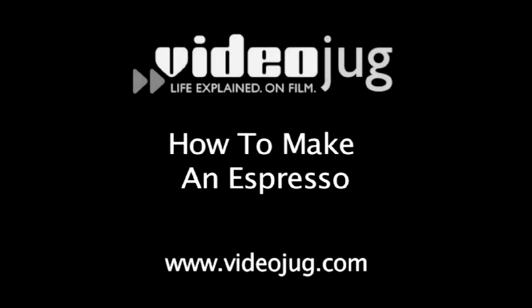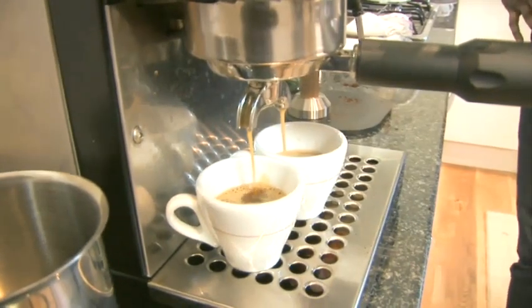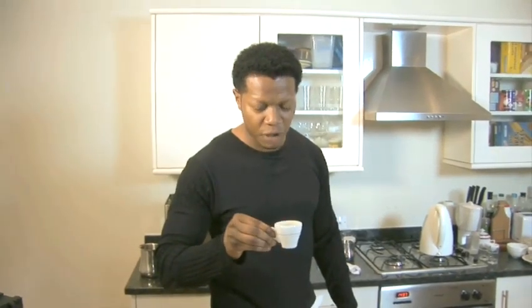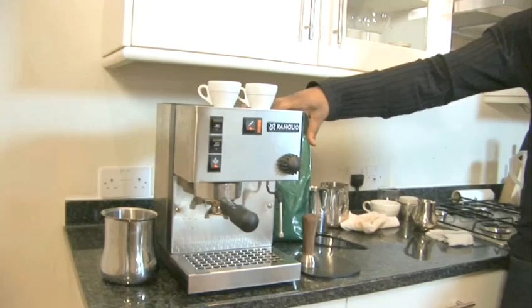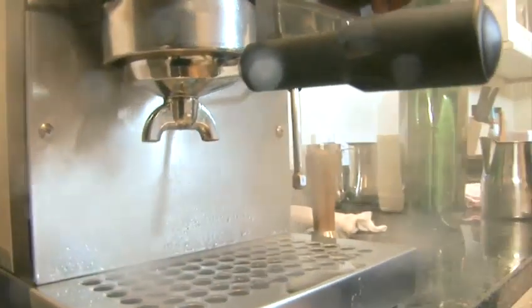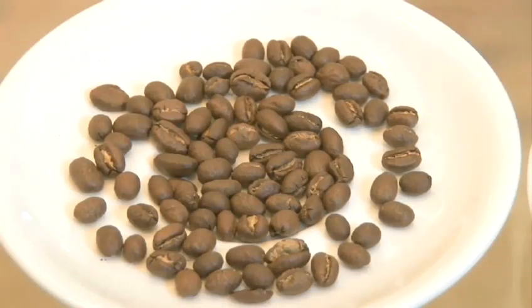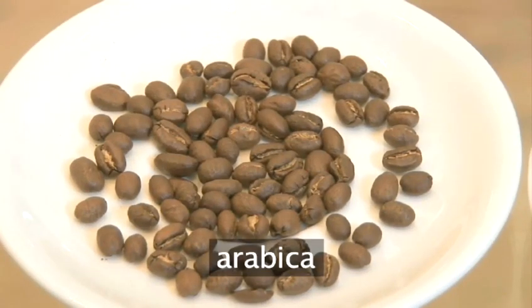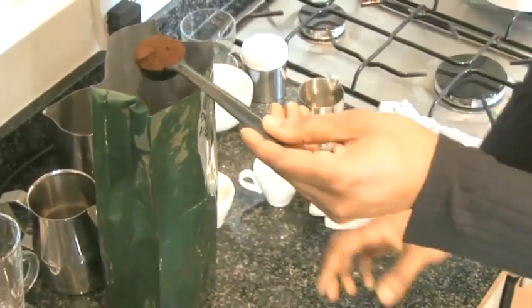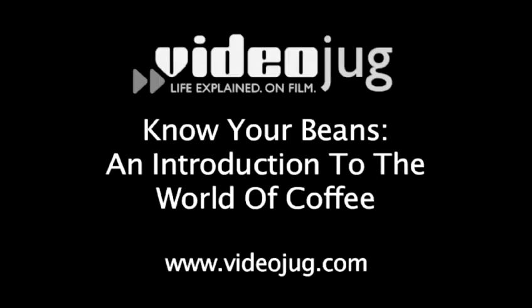Hello and welcome to Videojug. Top UK barista Robert Henry is going to show you how to make the perfect espresso. He's using an espresso maker which is a steam-driven machine that's also used to steam milk. Robert recommends making coffee with Arabica beans as they have a more subtle flavour and lower levels of caffeine than other beans. For more information see Videojug's Know Your Beans, an introduction to the world of coffee.